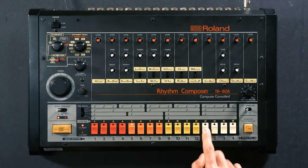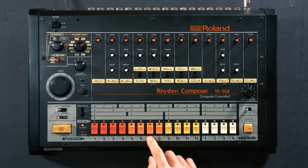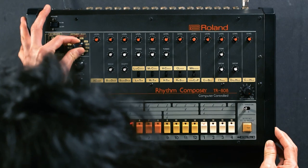Next, the snare drum. We'll layer the clap on the snare. You might have seen some people play the 808 in real time by triggering the pads — this is simply done by using the tap button. We'll do this with the cowbell.